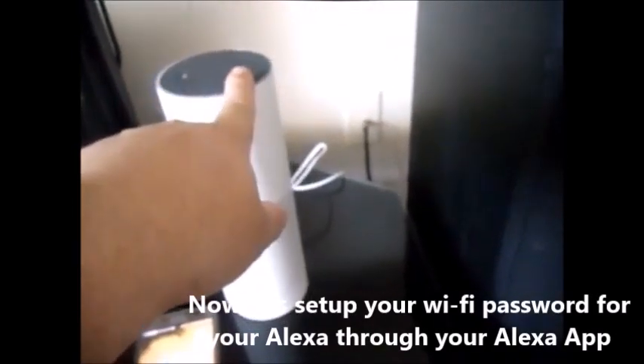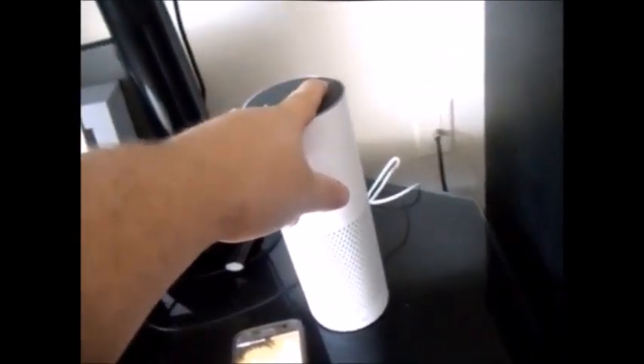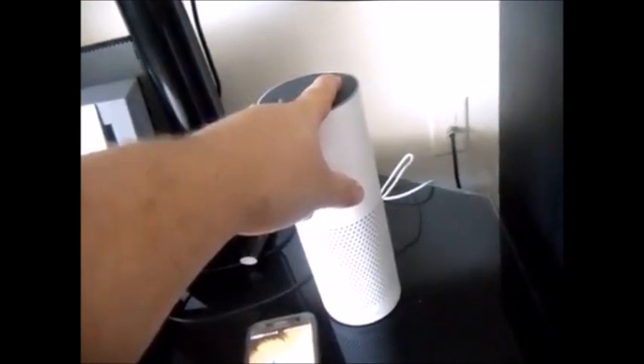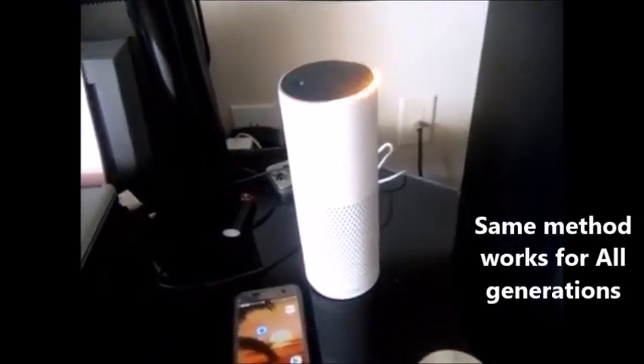This is your button for setup. Make sure you hold it down for five to six seconds. Now in setup mode — and now it's going to say: now in setup mode.